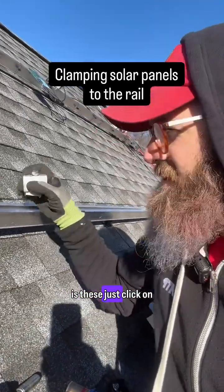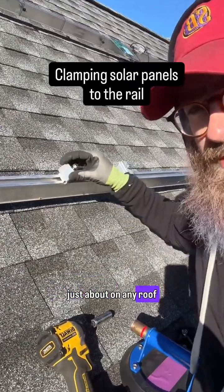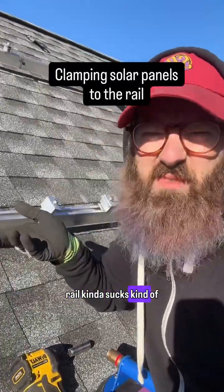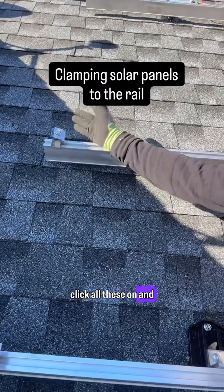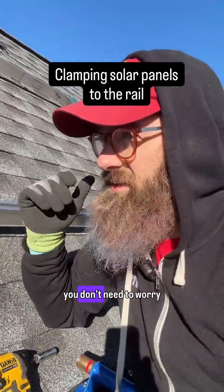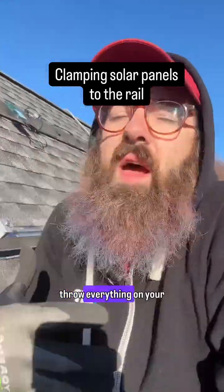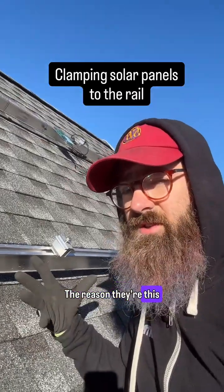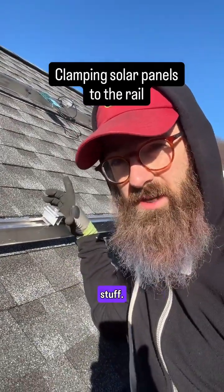But the positive is these just click on. So just about on any roof — unless it's vertical rail, vertical rail kind of sucks kind of always — you just go through, click all these on, and they're there for you as you are going through and laying down modules, and you don't need to worry about it. So it's a two-step thing instead of trying to throw everything on your person in order to do it all at once.